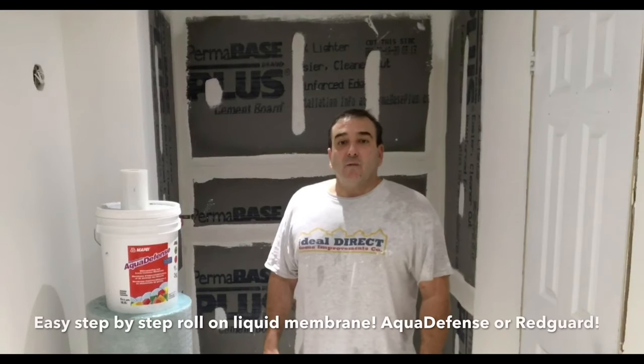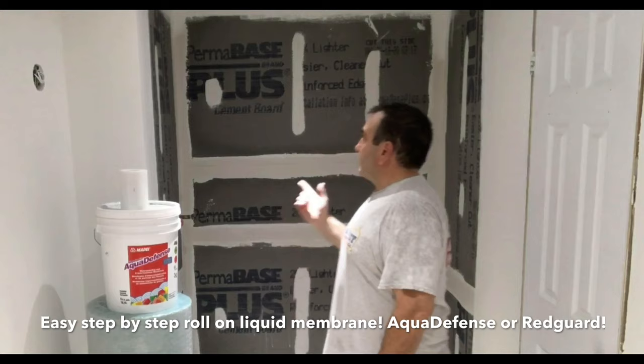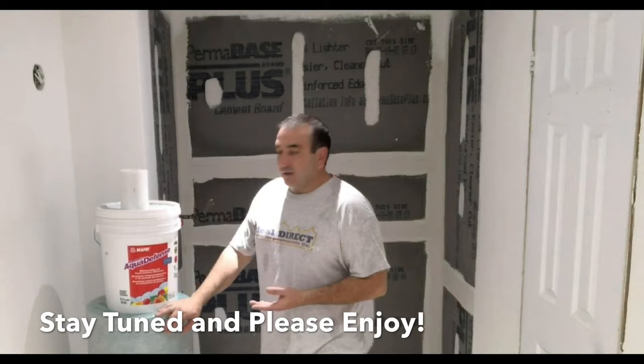Hey everyone, it's Edward from Ideal Direct Home Improvements. In today's video I'm going to show you how we're going to be waterproofing this shower and the cement board behind me using the Mapei Aqua Defense. I'm going to do a step-by-step video on that. We're going to waterproof that and I'm going to show you everything. So stay tuned and enjoy.